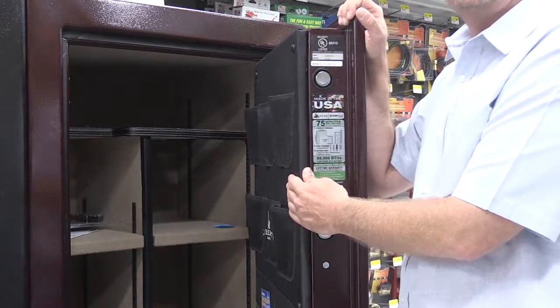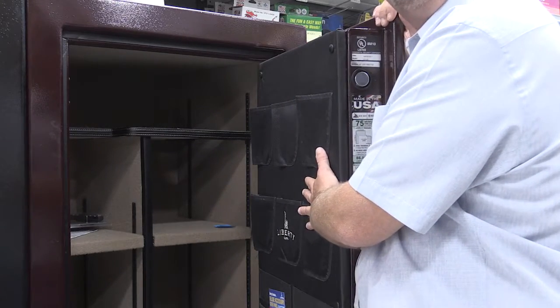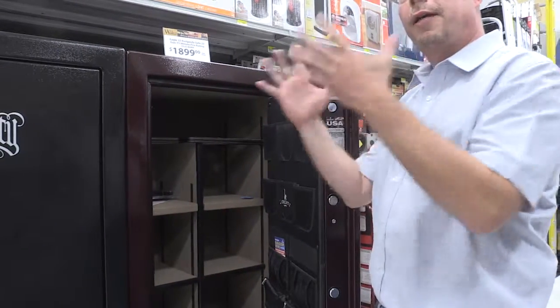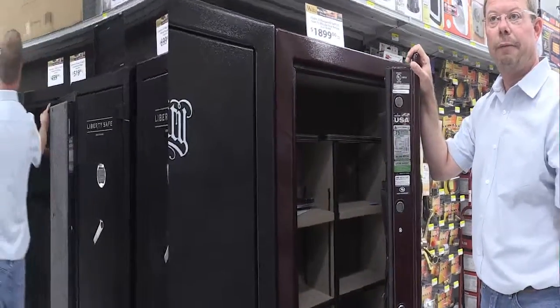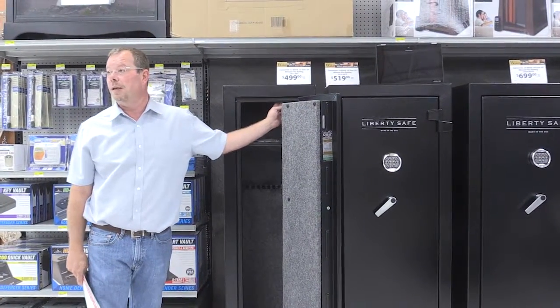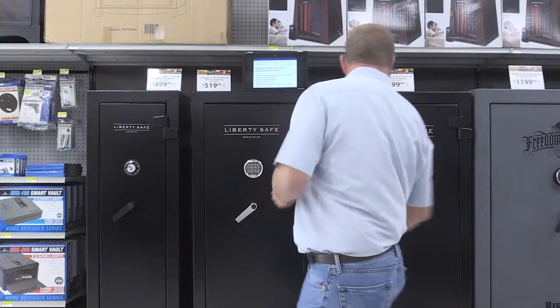The fire board is what protects your contents in the event of a fire. When it starts cooking, there's water content inside the fire board that releases and protects your valuables. The more layers of fire board, the more protection you have. You'll also notice this seal on every safe — that's a Palusol fire seal. In a fire, this seal expands to eight times its current thickness, sealing off the door and protecting your contents.